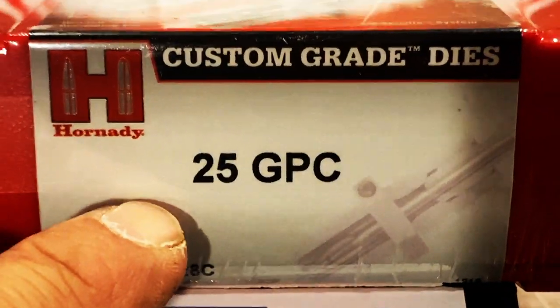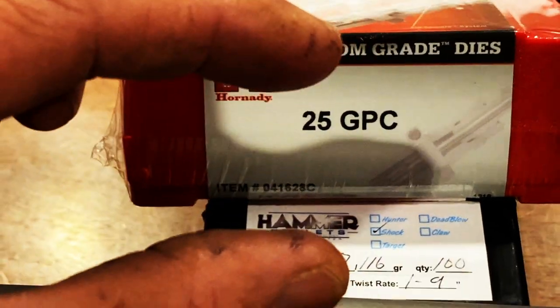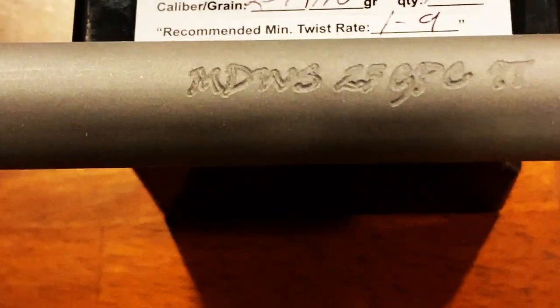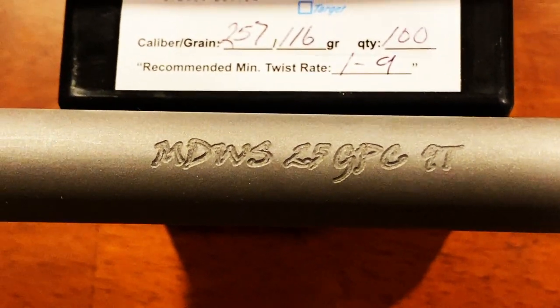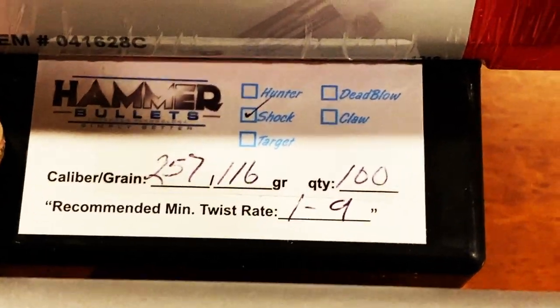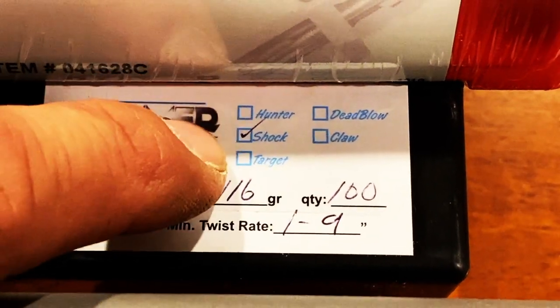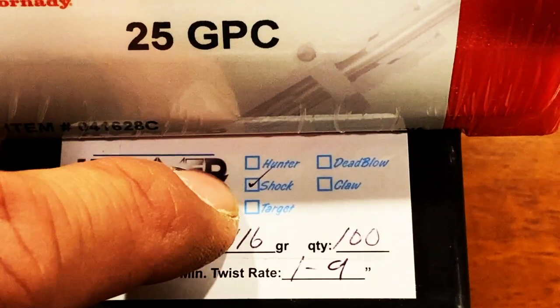Boom. Just like that, we are into a wildcat caliber called the 25 GPC. For those of you who don't know, this is a 6.8 SPC case that's necked down to a 25 caliber bullet. Big shout out to Mad Dog Weapon Systems, who introduced me to this wildcat caliber and provided the barrel. And a big shout out to Steve Davis of Hammer Bullets, who sent me 100 rounds of the 116 grain bullet. This is a hunting bullet, not the highest BC, but great for the field.